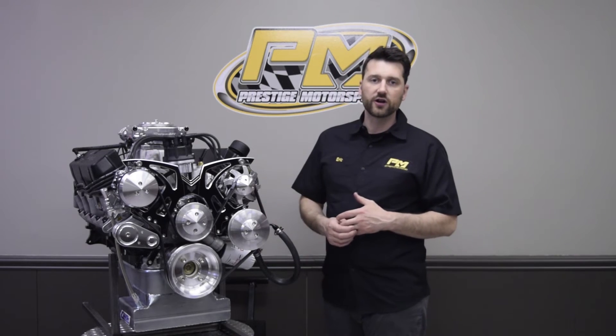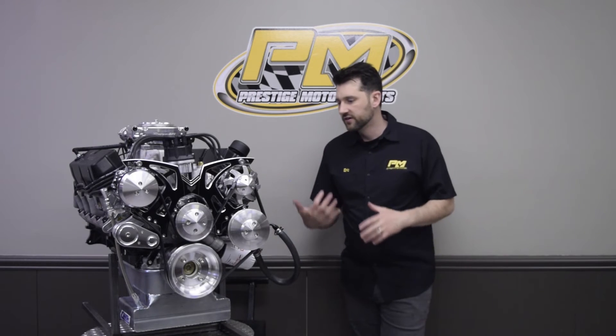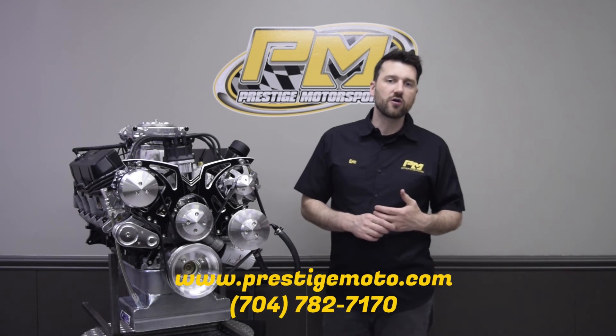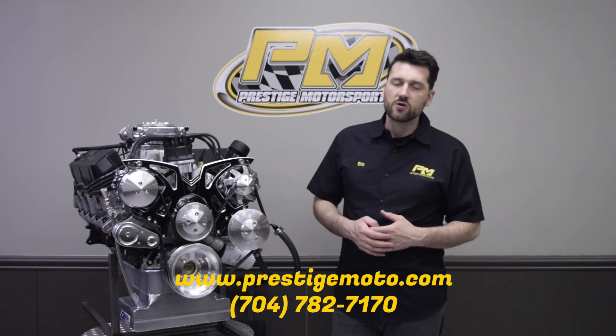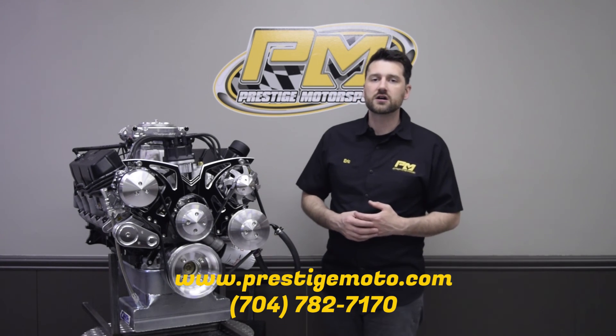Or if you're looking to go another route, give us a call and we'll give you a custom estimate. Transmissions, clutches, rear ends — anything you need for your hot rod, we're the guys to call. Call us for a custom estimate at 704-782-7170 or send us a message through our website at prestigemoto.com.